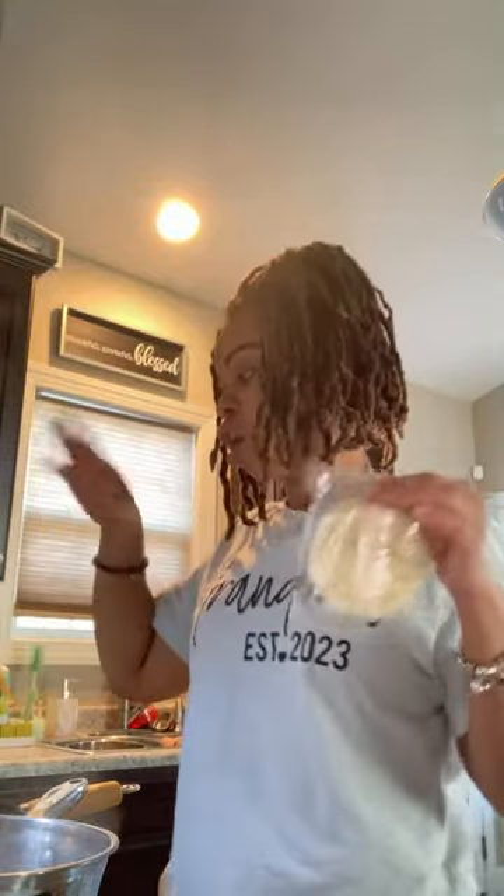My water is already boiling because I didn't want this to be drawn out. So I'm just going to throw the noodles in the water. I think it cooks for about seven minutes.